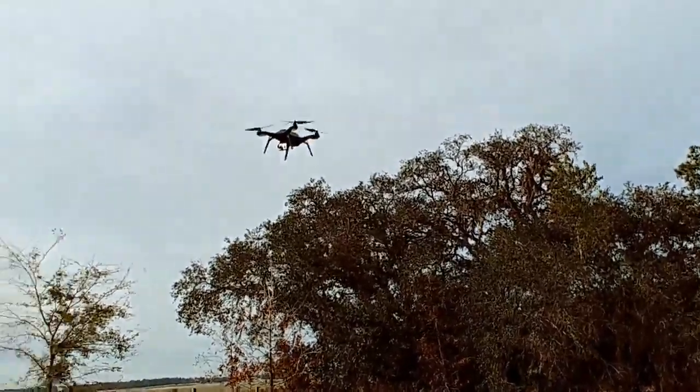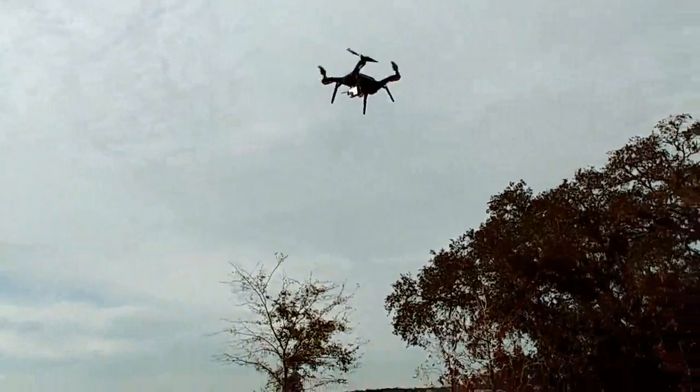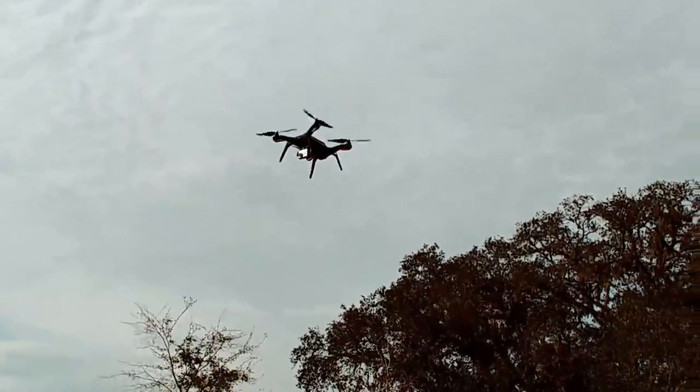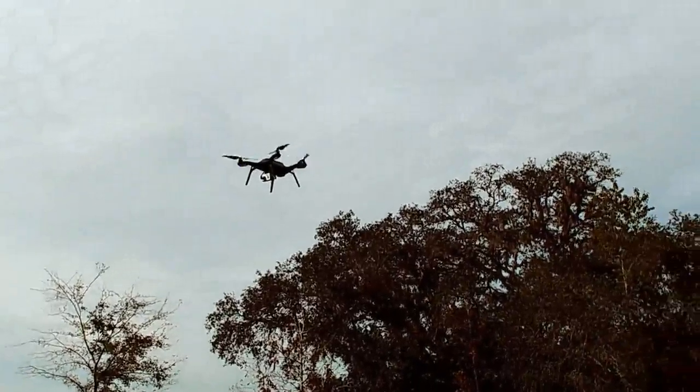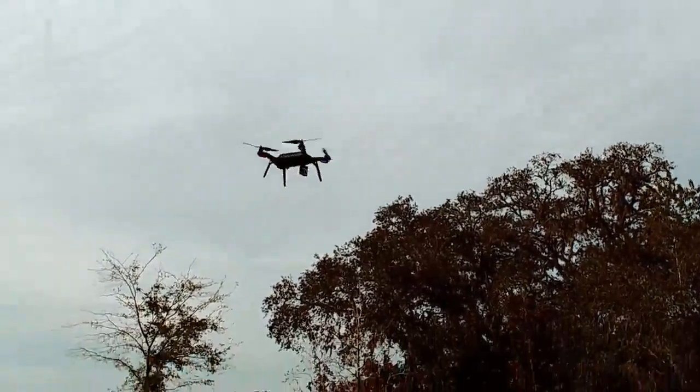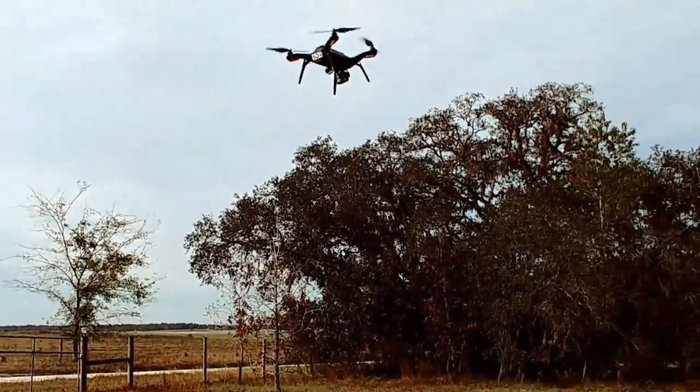These pods that I have right here came off of one of my Solos that I use for parts. I still have the original pods that came off of this quad. I call this one — actually this is Solo 3, it was Solo 1. I took it off.